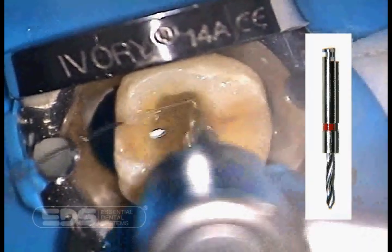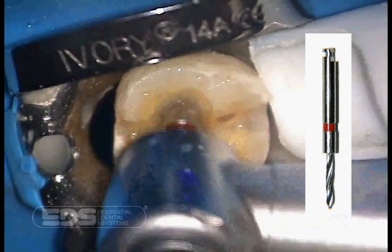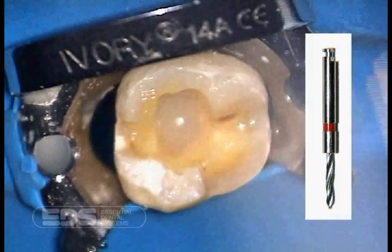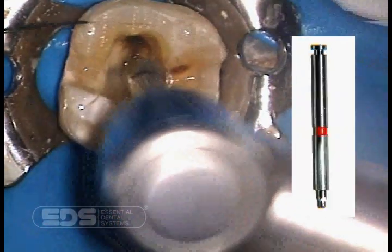Now we are using the red number 1 primary reamer to establish the full length of the post hole and the exact width to fit the number 1 Flexi Post. We then use the red number 1 secondary drill to make the box for the second tier preparation.